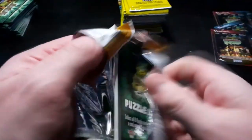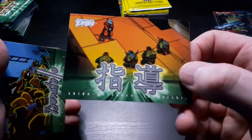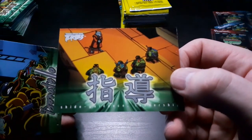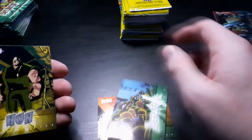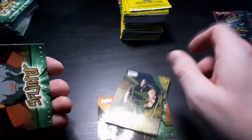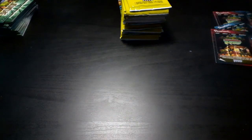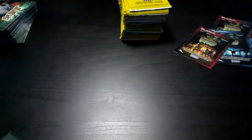We have one last packet before halfway through. Japanese text - it actually says something but I don't know if it's coming out well on camera. We've got Donatello, we have Hun, Gold Parallel Splinter, and a puzzle card. So halfway through - we do not have our Mutant Ooze card. It's gonna be in there hopefully - we'll get one in the last 18 packets.